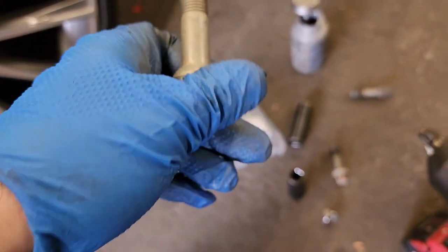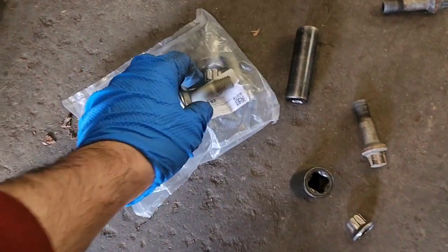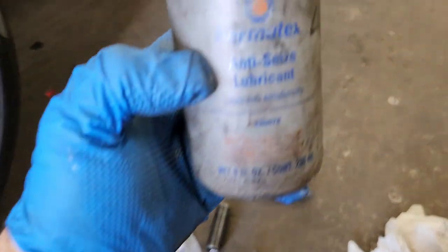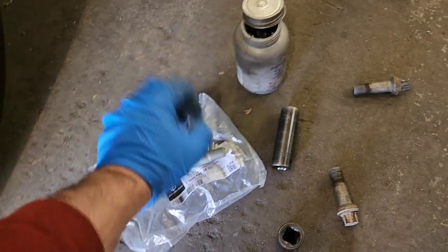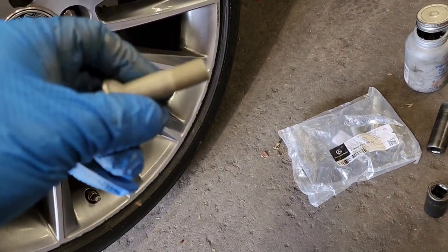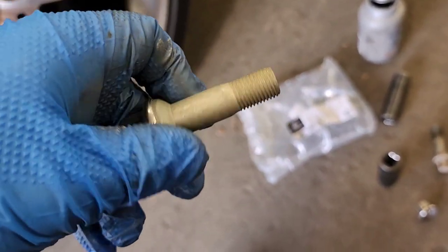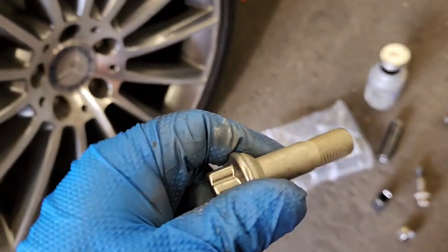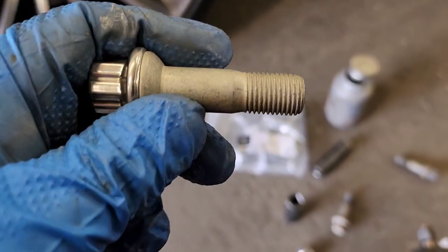Please try to get these OEM replacements — that's what I'm doing right now. In order to install these properly, you need to apply a little bit of anti-seize grease, because that helps tremendously with the actual threads inside the metal knuckle. This will prevent rusting and help anyone working on this car take them out and install them much easier.